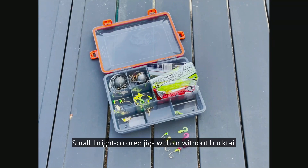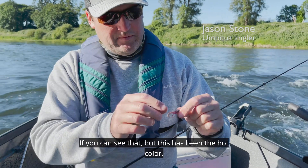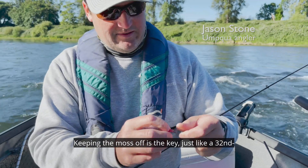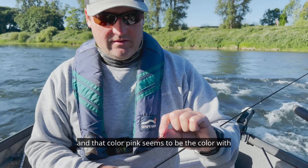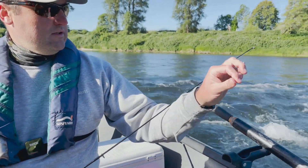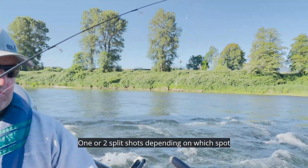Small bright colored jigs with or without bucktail or plastic grub tails are preferred by many anglers. This pink color with some sparkles in it has been the hot color. Keeping the moss off is the key. Just a 32nd ounce jig head — one or two split shots depending on which spot you're fishing.